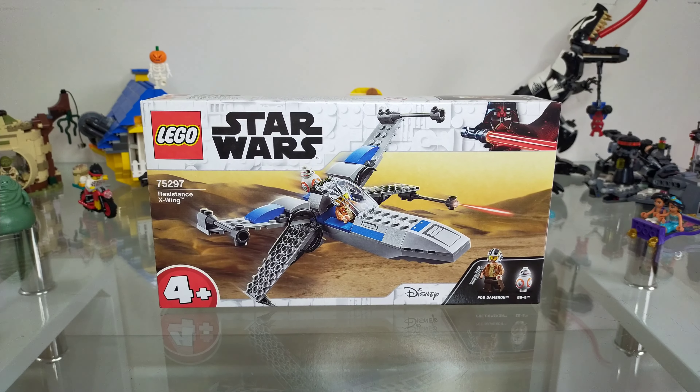Hello and welcome back to another Lego Star Wars review. This time I'm here with set 75297 Resistance X-Wing. This set was released on the 1st of March 2021, has 60 pieces, is rated at ages 4 plus and comes with two minifigs — Poe Dameron and BB-8. The set retails at €19.99, £17.99 and $19.99 in Dollars, which is a strange comparison but hey.